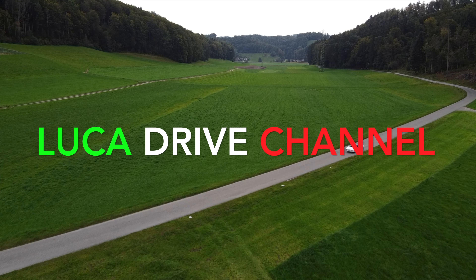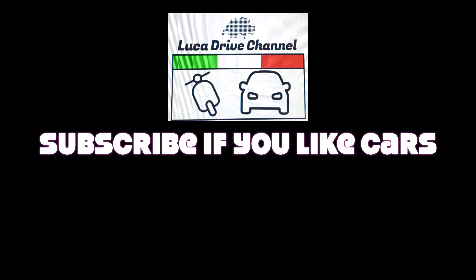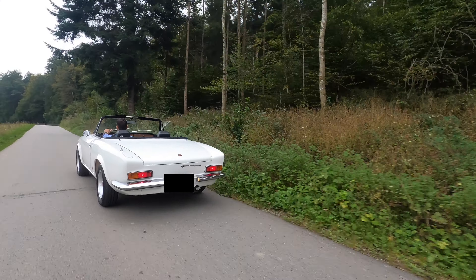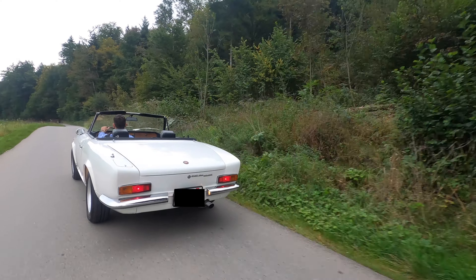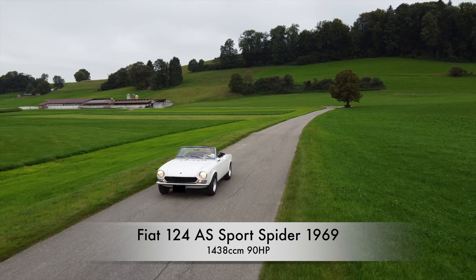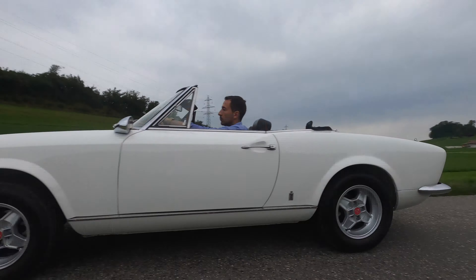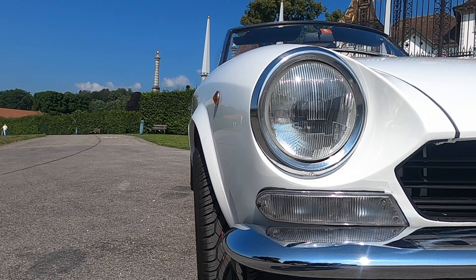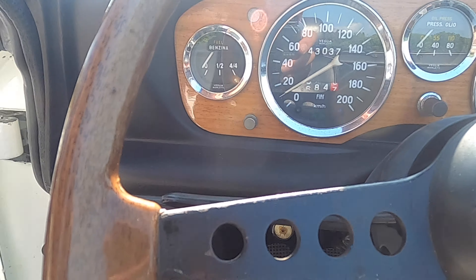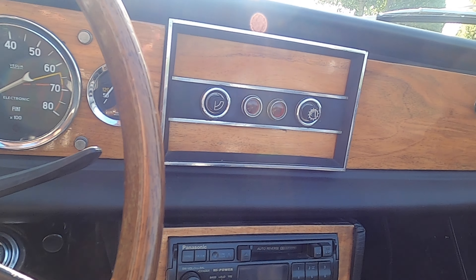Welcome to Luca Drive Channel. Today I present you a wonderful Fiat 124 Sport Spider from 1969.